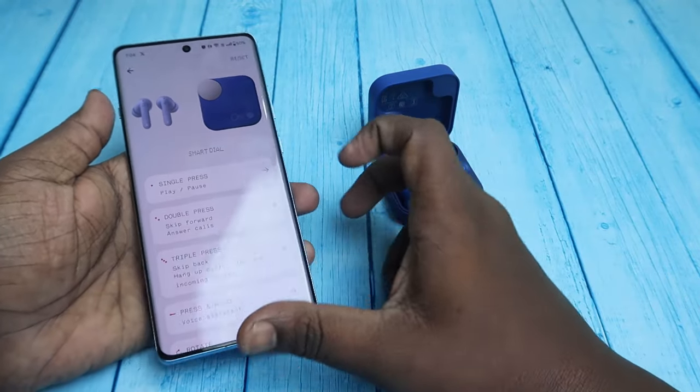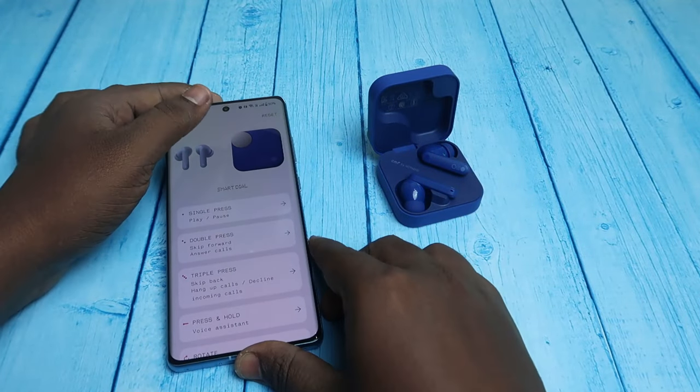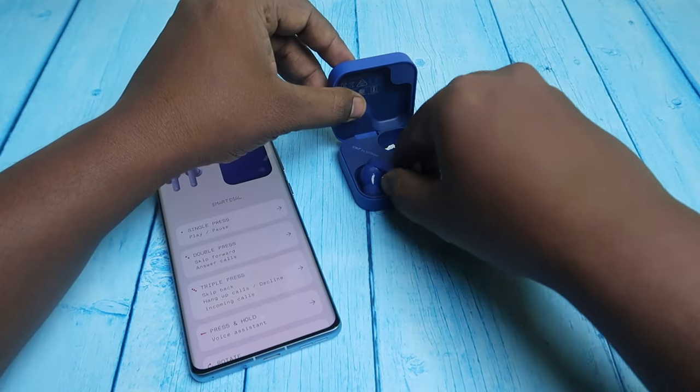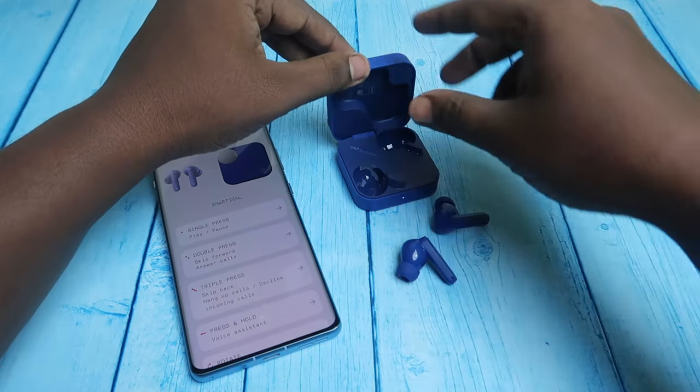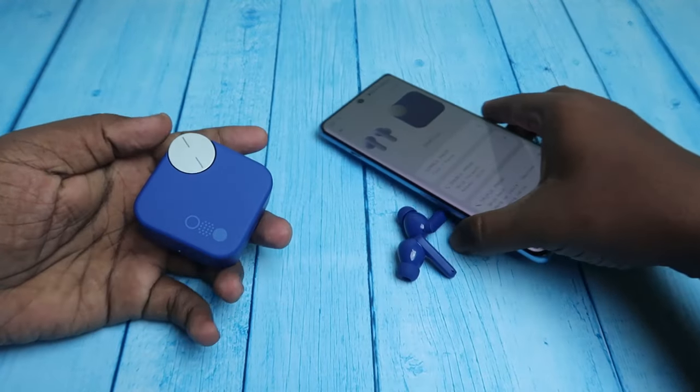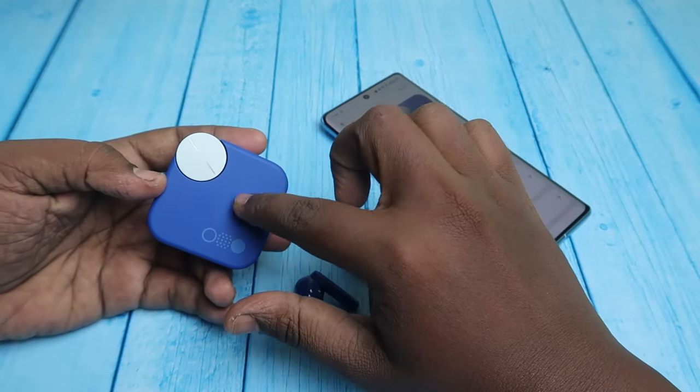Once you've done all the settings, to use the smart dial you need to take both earbuds out of the case and close the charging case door. If you leave both earbuds inside the case, the smart dial will not work.